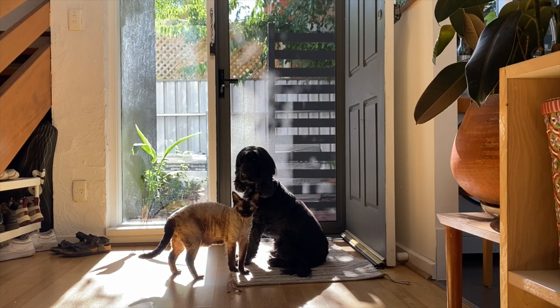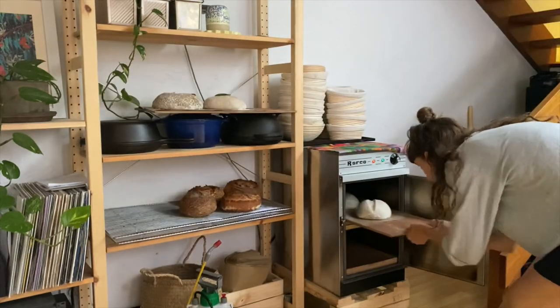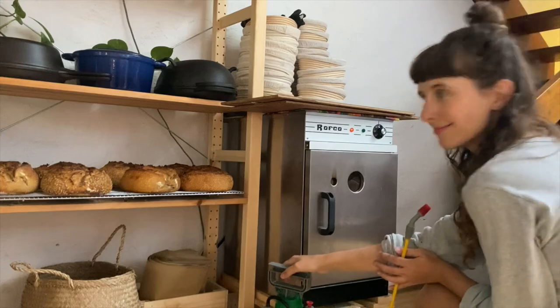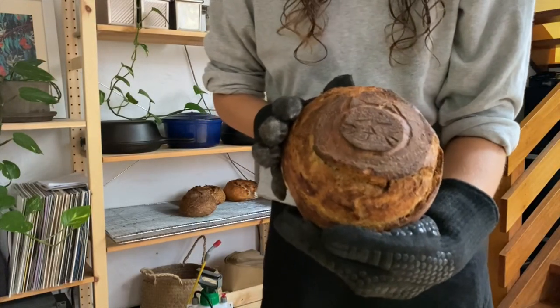Now the house smells like bread — I really love this moment in the process. I bake them until they're golden brown and then the next few go in. And here's the birthday loaf with a little cat face of course. Yes, it got a little bit darker than I'd planned but that's okay.